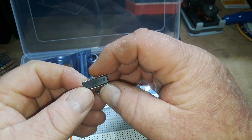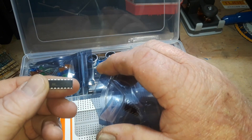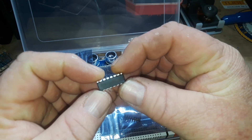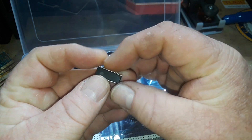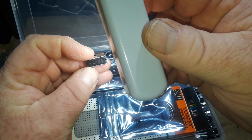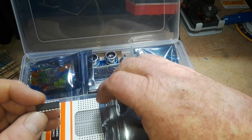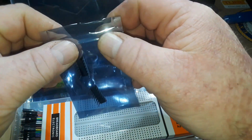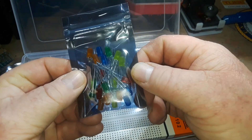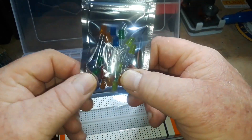74HC595 - those are serial to parallel shift registers. And this other IC is an L293D, which is a motor controller. So a little more advanced than your basic starter stuff, but still not bad.